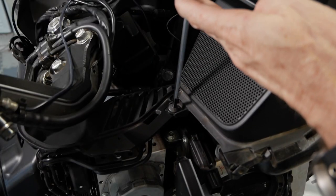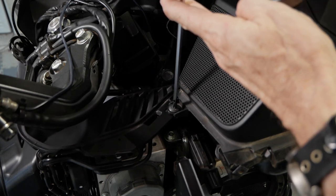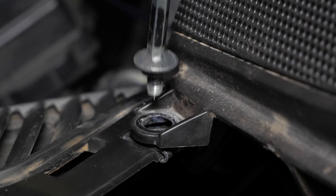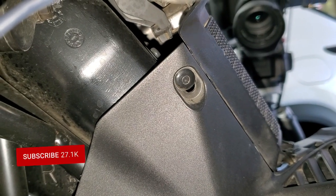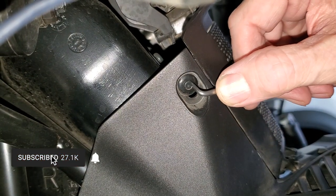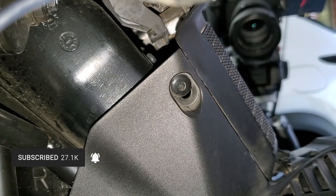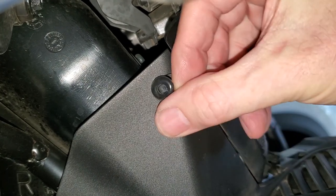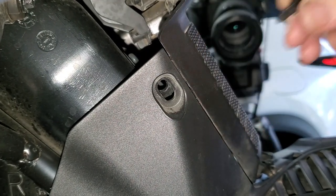I'm going to start by removing the five millimeter socket bolt that's just underneath the speaker cover. It helps to magnetize the tip of your allen wrench. Now I'm going to remove the first of those body clips — I'll punch in on the center like we always do, use my fingernail, or actually pull it out with a pick and then get my fingernail in there. You may want to put a rag down in that steering tunnel just in case you drop one of these body clips.